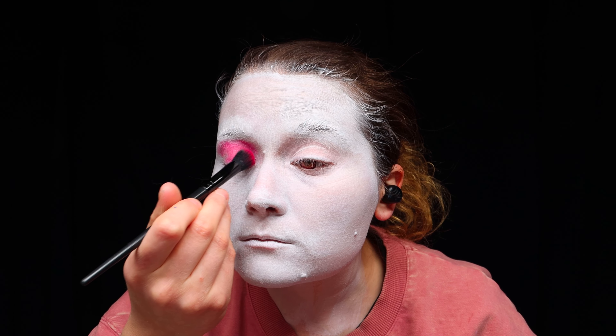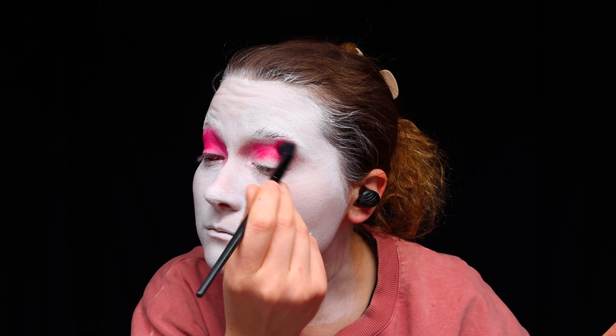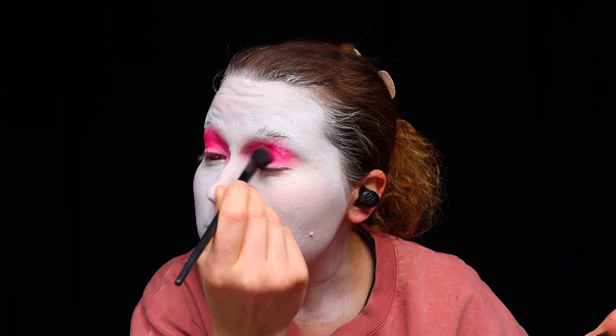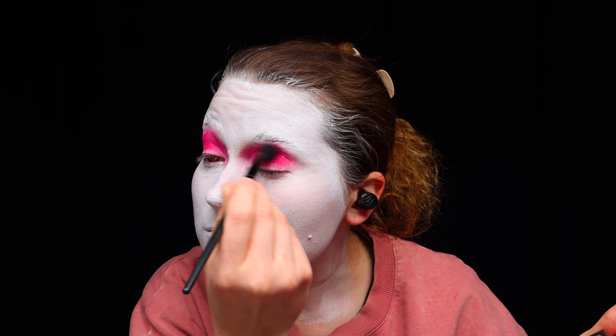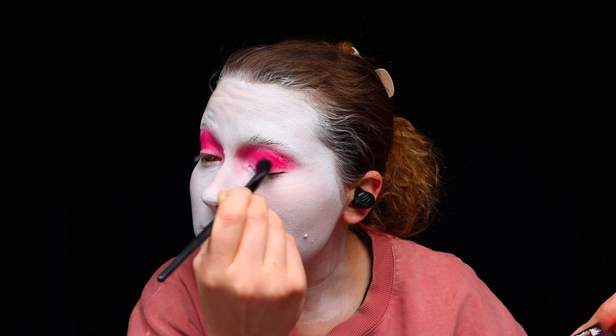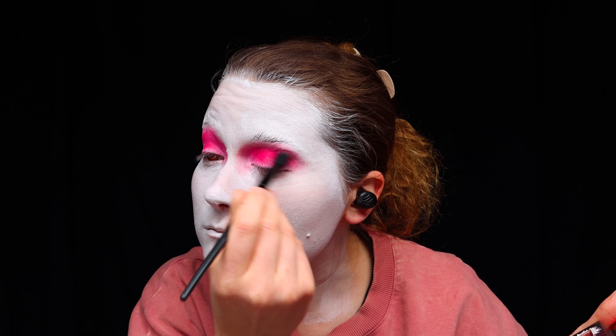Over my eyes, I'm very lightly powdering some off-red, almost pink cosmetic — one I mixed with a very vibrant, almost fluorescent pink and a slight bit of red. I'm going all the way up to where the bottom of my eyebrow is, along with to the corner of my eye and into that little divot where my nose meets my eye. This is going to make my eyes really pop. For this look, rather than packing on a bunch of cosmetic, it was easier to brush things on and layer from there.